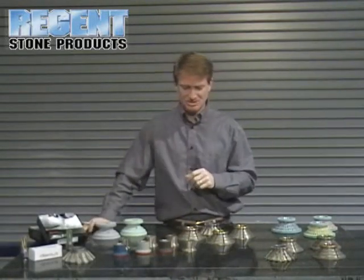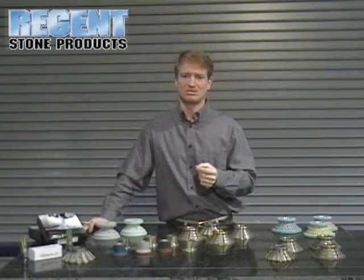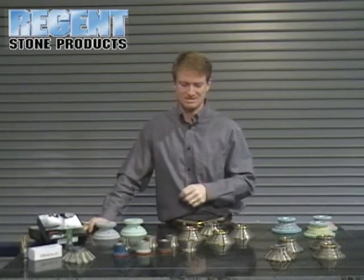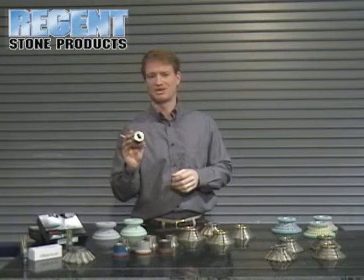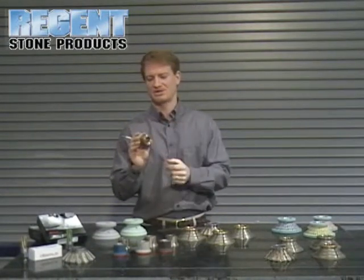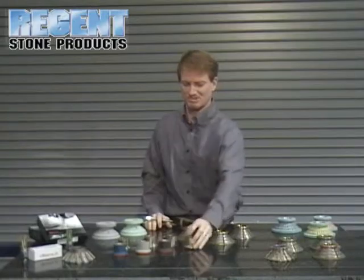Diamond also offers different size tooling. They offer as low as a 20 millimeter diameter, which uses a half gas connection inside sink radiuses. One of their more popular profiles is the sink profile — it's a 40 by 22 arbor with a 40 millimeter diameter. These are high speed tools and a very popular profile.